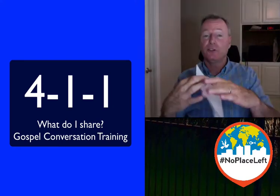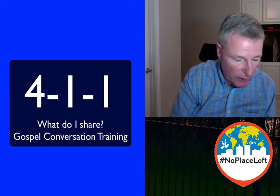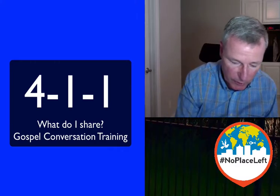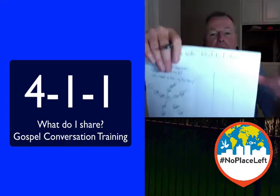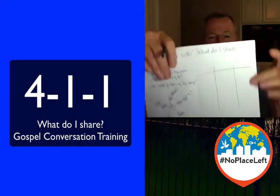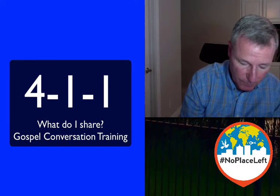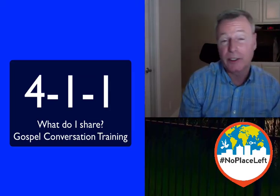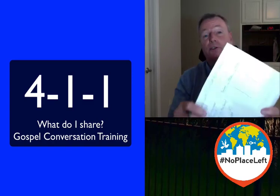We're going to teach you how to share your story in one minute. In order to do that, I want you to draw on your paper three columns, and then one line across the top, just like this. So in the first column on the left, I want you to write B4. In the middle, I want you to write 'how.' And then the column on the far right, I want you to write 'now.' It should look just like this: before, how, now.